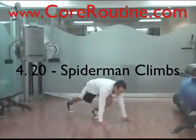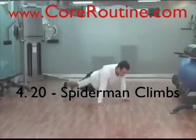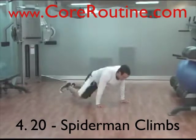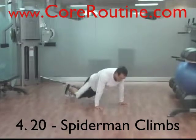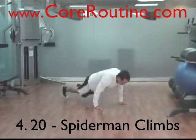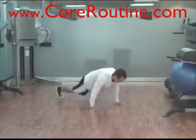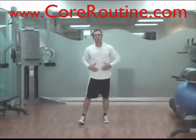After the walking lunges, go down to Spider-Man Climbs — we did this one in the warm-up. You start in the pushup position again and take your foot up beside your hand, or whatever you're comfortable with given your flexibility. If you're inflexible, just go partway and work your way up. Always keep your abs braced and your hips low.